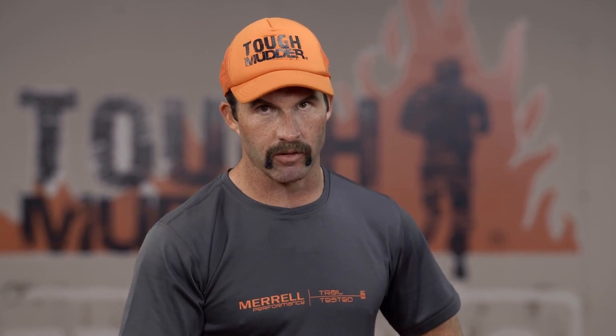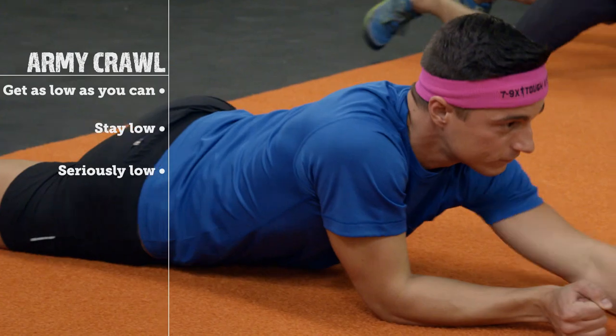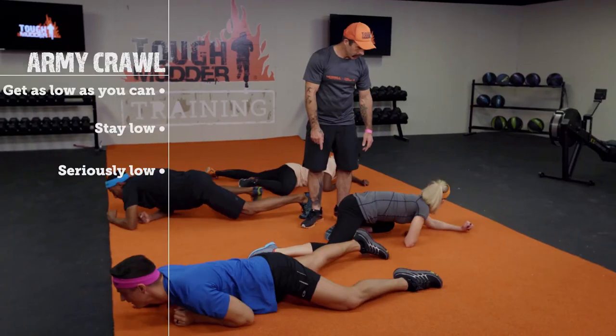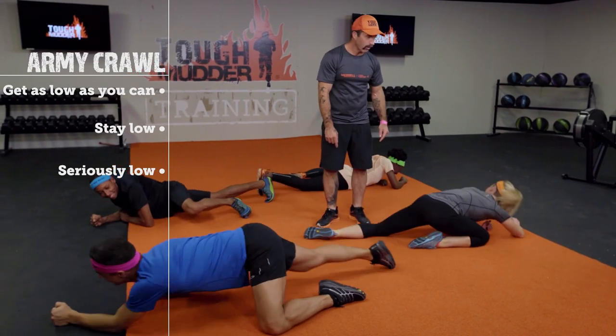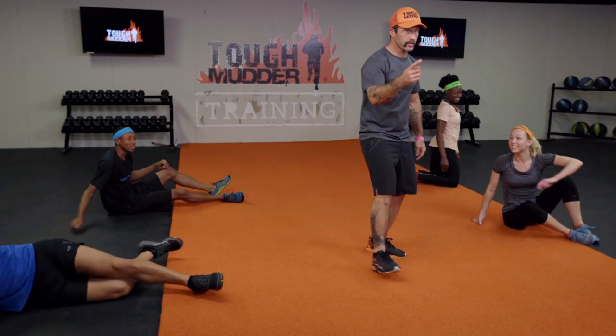The army crawl is going to help us practice getting low, staying low, and getting through this obstacle. Start off on the ground and crawl low like you're in the army. Get that butt low — lower. We're going to go through birth canal, and it is low. That's why we're practicing: proper practice prevents poor performance.